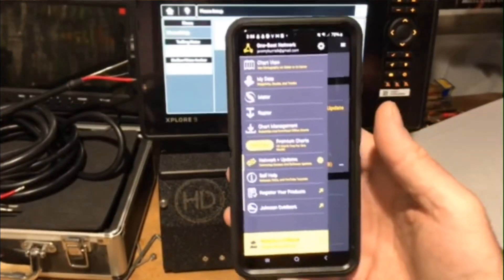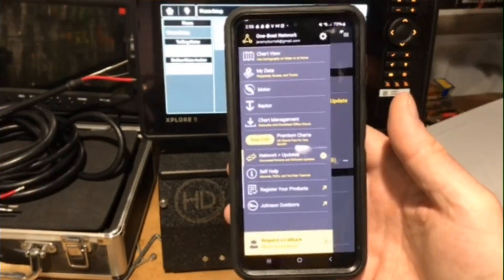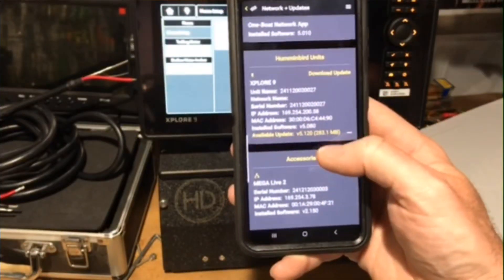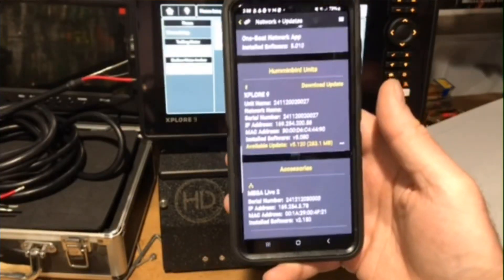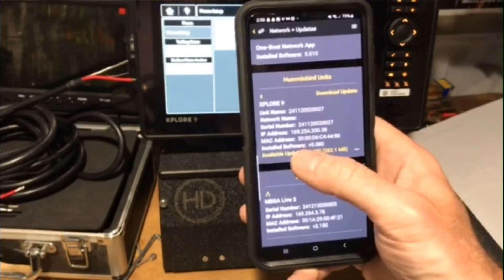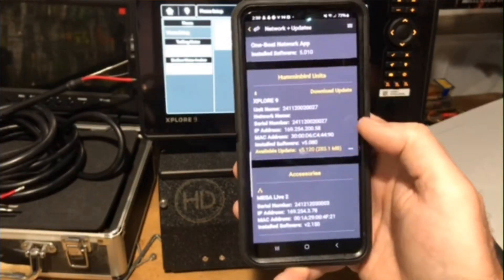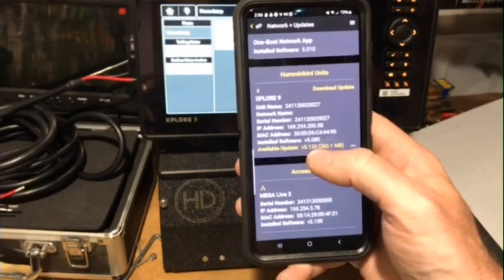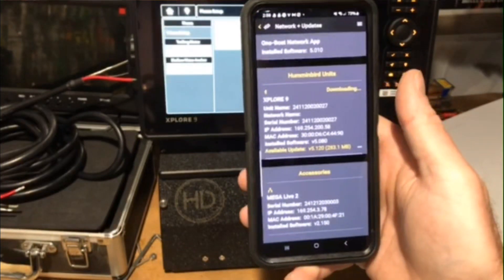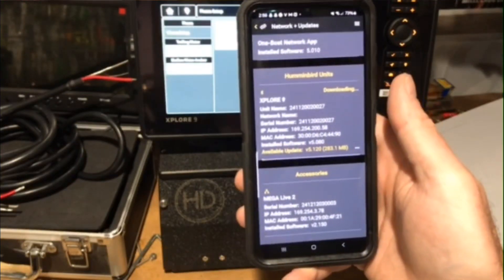Alright, so now we get into our One Boat Network app. Click down here on Network and Updates, and it has your unit right here that you're Bluetooth connected to. Right here it says the installed software is 5.080, they have the available update of 5.120. We're going to click on this download update, and it's downloading right now.